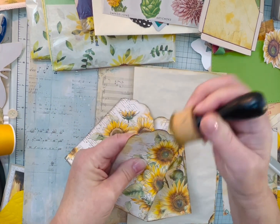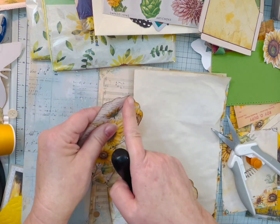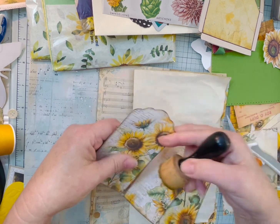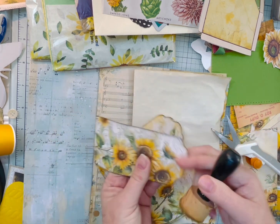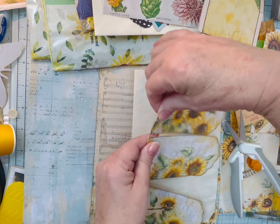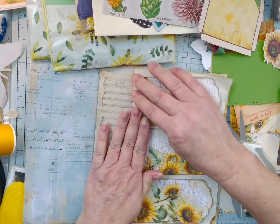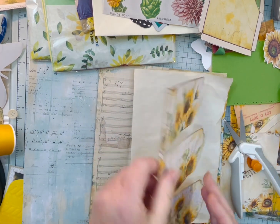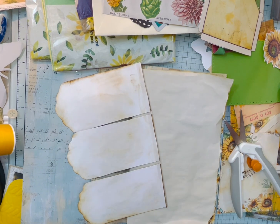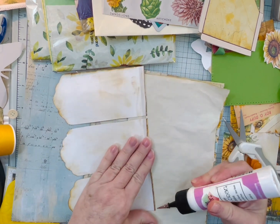Just go around here — because I don't know how to cut straight. You can see it already has that distressed look around, which I love about Rose's kits. Like I said, I'll link this kit below. She also has a Facebook group, but it's private, so you will have to ask to join. And then I'll just glue this down. I probably should have made this just a little bit bigger, but it's okay.